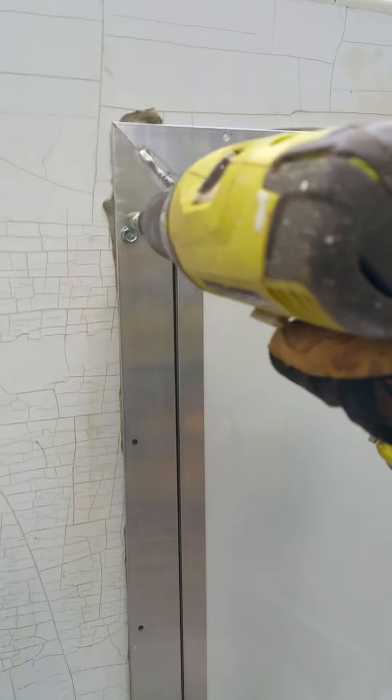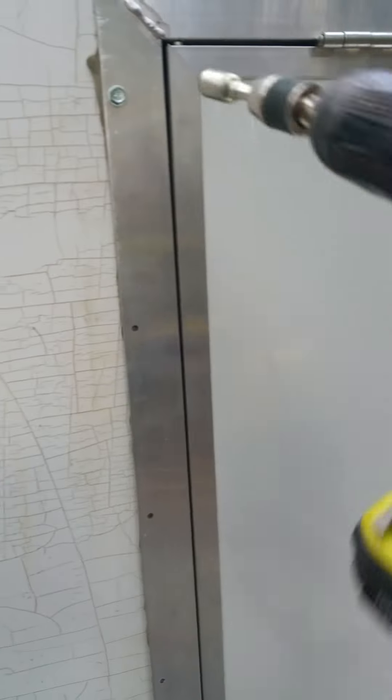Put the tip like that on there — that works really well — and you screw that one in.